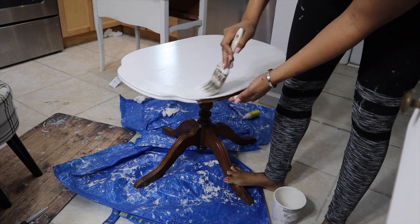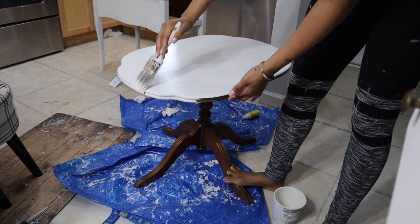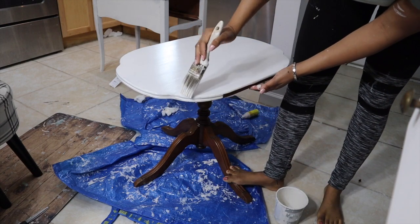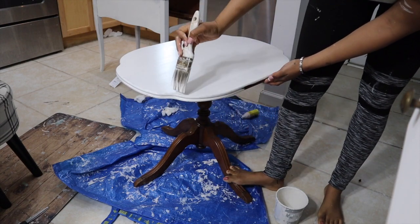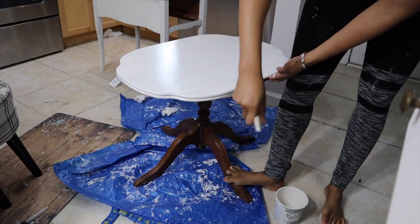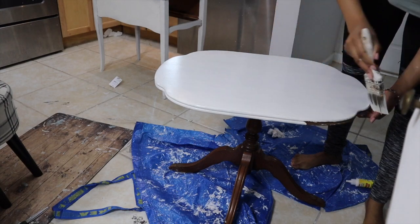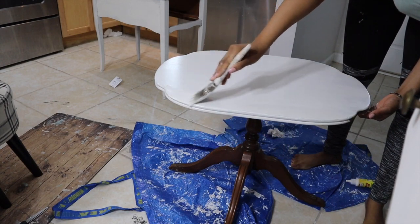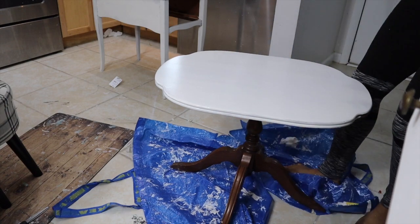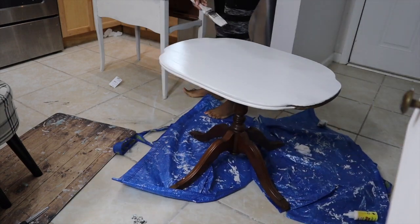This table actually has like a lip or a rim that goes all the way around it, so what I had to do was take my brush and kind of brush into that crevice to make sure it was completely covered. You do not have to be a good painter as long as you have the right materials, and I am using chalk paint which I custom made.